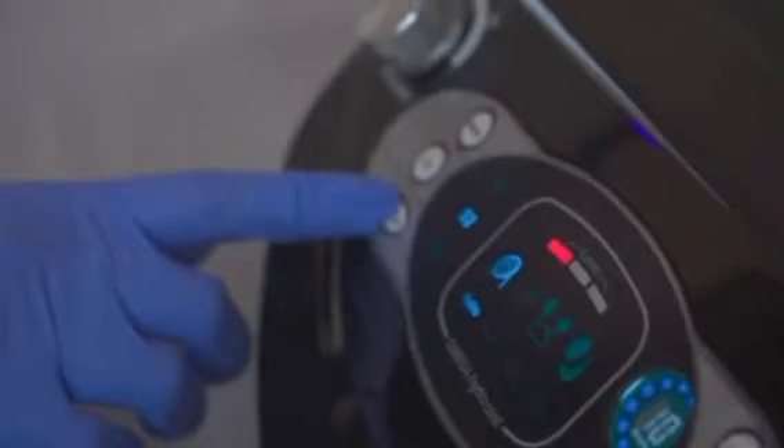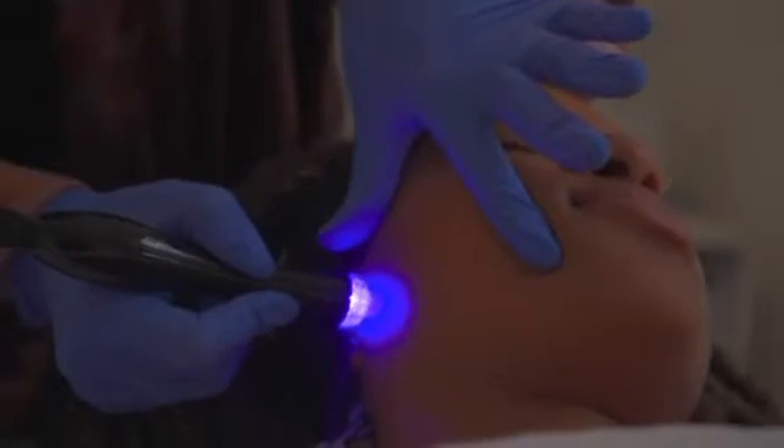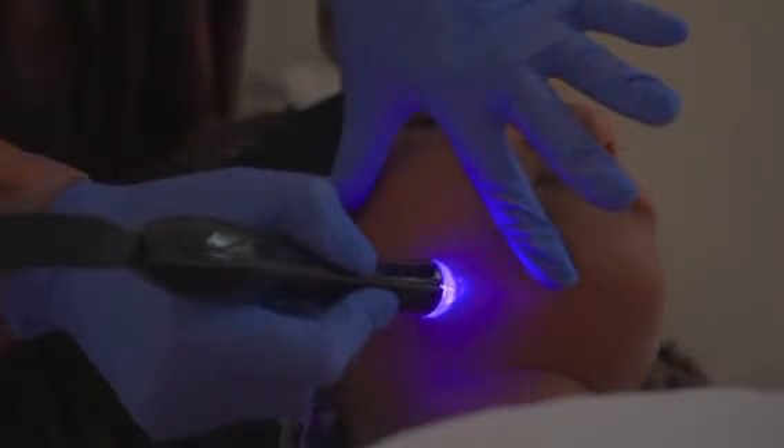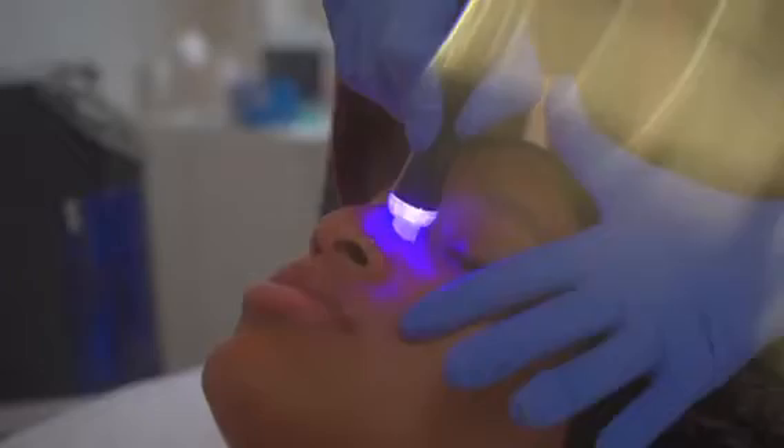To use the AquaPeel, also known as the Hydroderm, select which solution you'd like to use. You may adjust the flow and suction by using the knobs on either side of the machine. Stamp the skin to release solution and then draw the hand piece across the skin. It's important to hold skin taut in areas where skin may be loose.